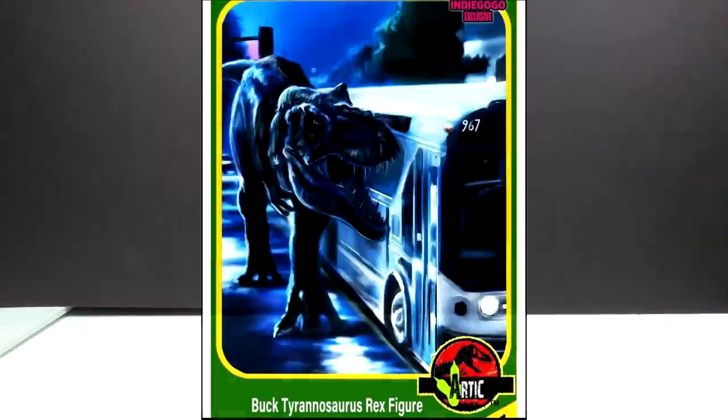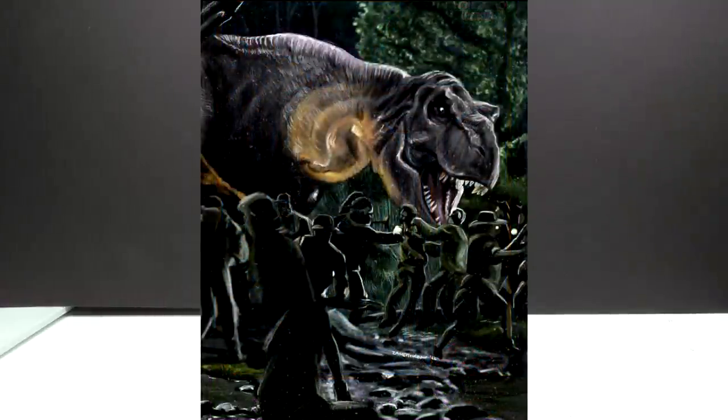In the time it took me to paint up my unpainted Rexes, Arctic Figures had released some very cool images of the cards for both Tyrannosaurs — a Buck Rex card, which looks amazing, and a Doe card. So on top of the Rexie card we took a look at earlier in this video, we now also have a Buck and Doe card, which is super, super cool — definitely two incredible images to go with the already incredible Rexie card.